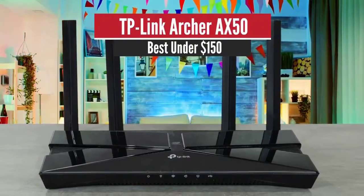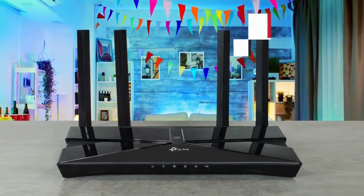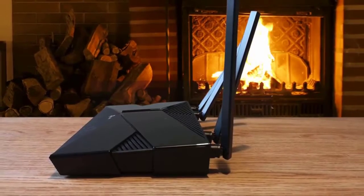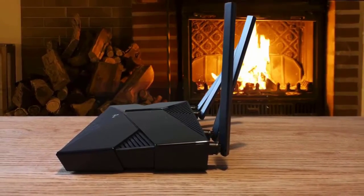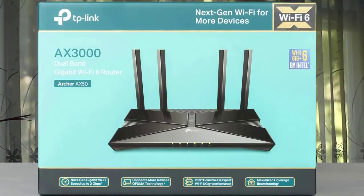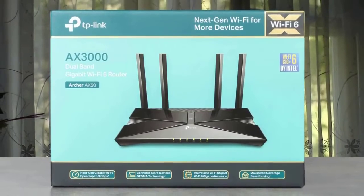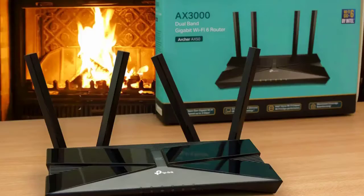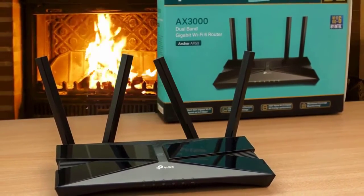Number 4: TP-Link Archer AX50 – Best under $150. The Archer AX50 is one of the latest routers from TP-Link to support WiFi 6 technology. It boasts OFDMA and MU-MIMO technology, allowing you to connect more devices with smooth, buffer-free, consistent WiFi connection and less network congestion. Despite being equipped with WiFi 6, it is backward compatible too and supports all the previous 802.11 standards.